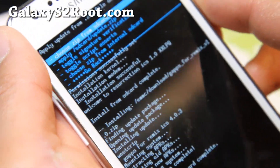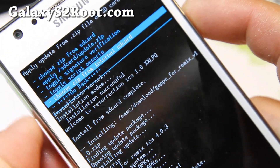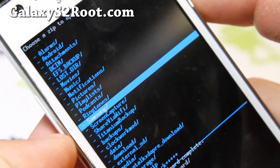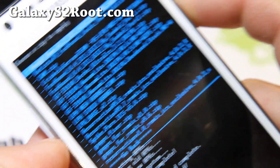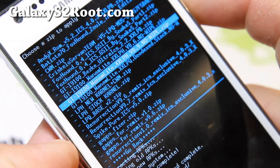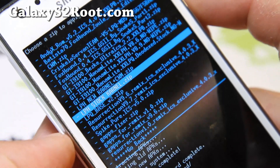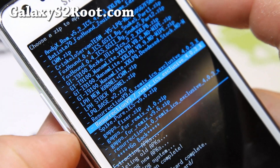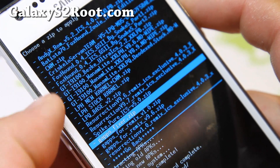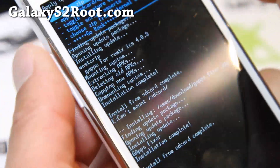When that is done, go back to choose it from internal SD card and go to the download folder again. You can actually download these files straight on your phone if you want — if you have trouble downloading, use Dolphin Browser, since the stock browser sometimes has problems downloading files off file-sharing sites. Now choose the GApps fixer, hit the power button, say yes, hit the power button.